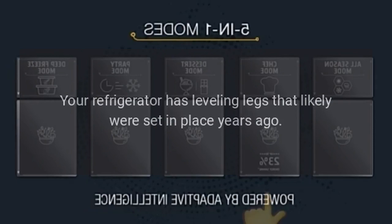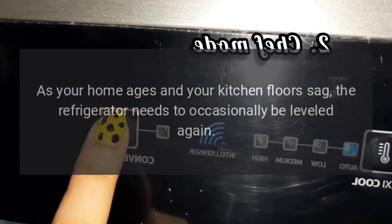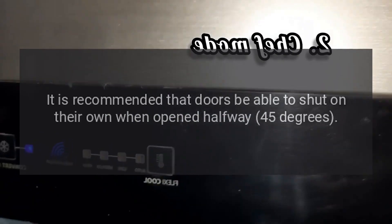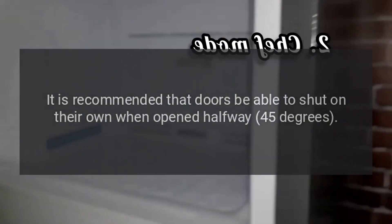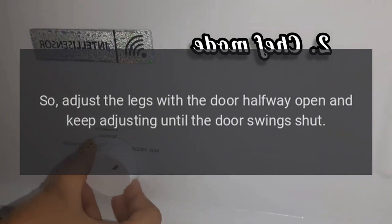Refrigerator is too loud. Your refrigerator has leveling legs that likely were set in place years ago. As your home ages and your kitchen floors sag, the refrigerator needs to occasionally be leveled again. Use a wrench to turn the legs. It is recommended that doors be able to shut on their own when opened halfway — 45 degrees — so adjust the legs until the door swings shut.